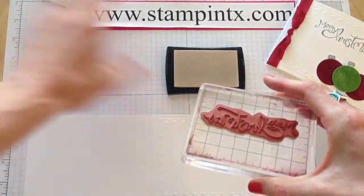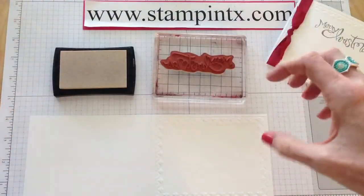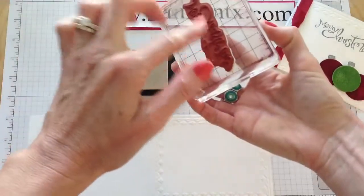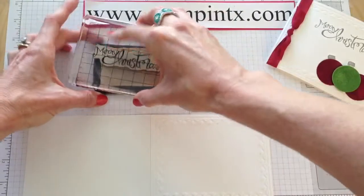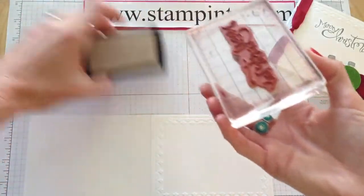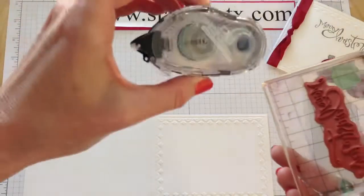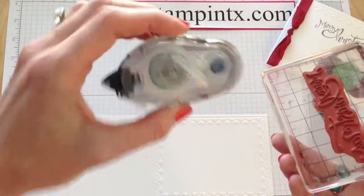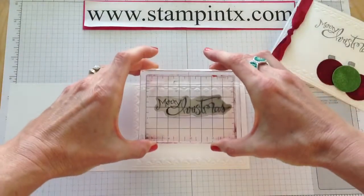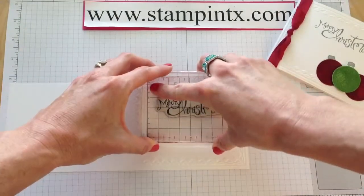Versamark is a very wet, juicy ink and it can be very sticky. So when you're inking up an image like this with Versamark, if your stamp comes off the clear block — you can already see mine coming up just a little bit — you can take just a little bit of Snail adhesive and run it on the back of that stamp image and it'll really stick well. So let's go ahead and stamp that.